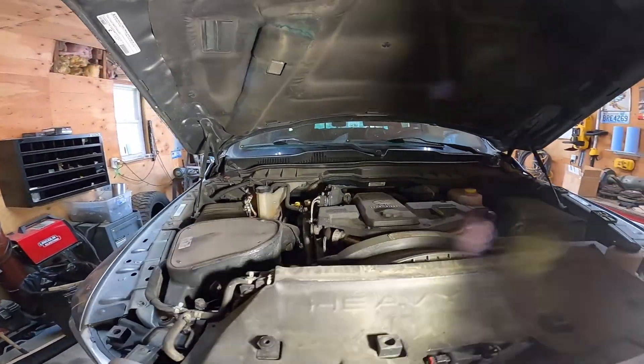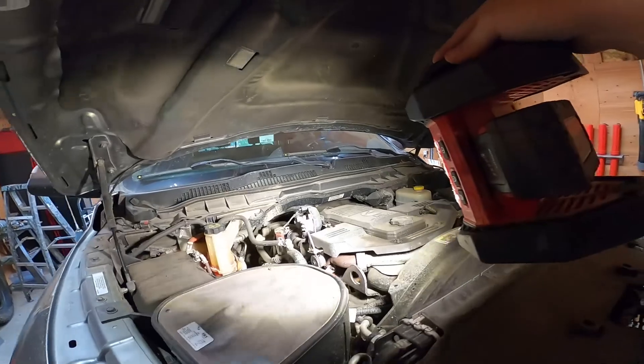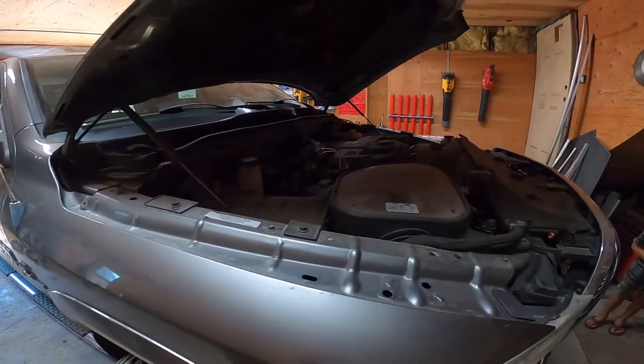Today I'm going to delete the EGR, the DPF, and the DEF filter.